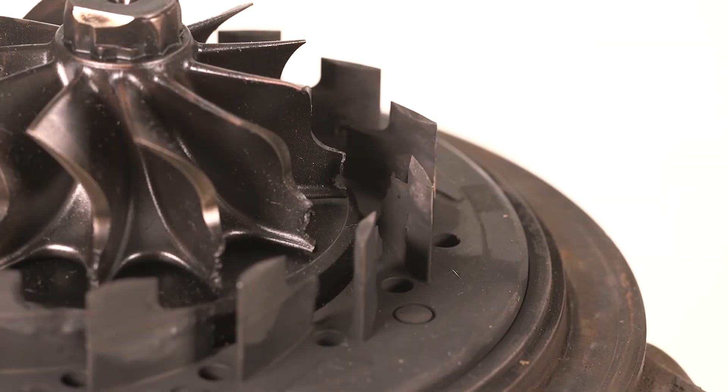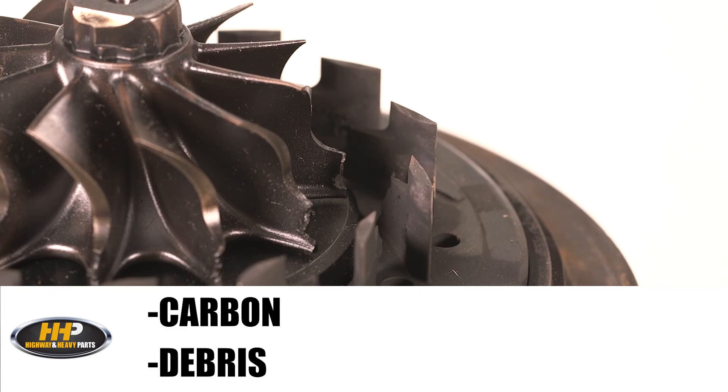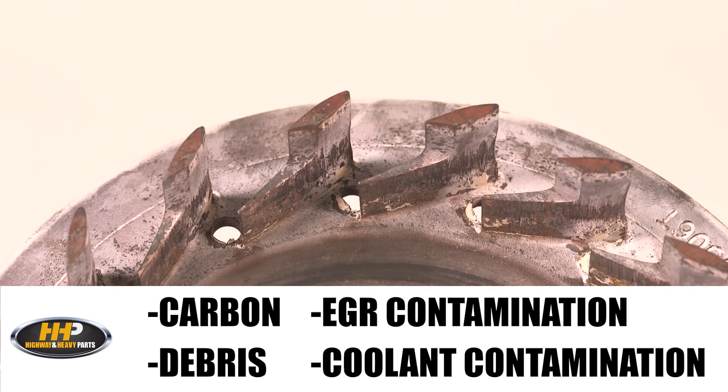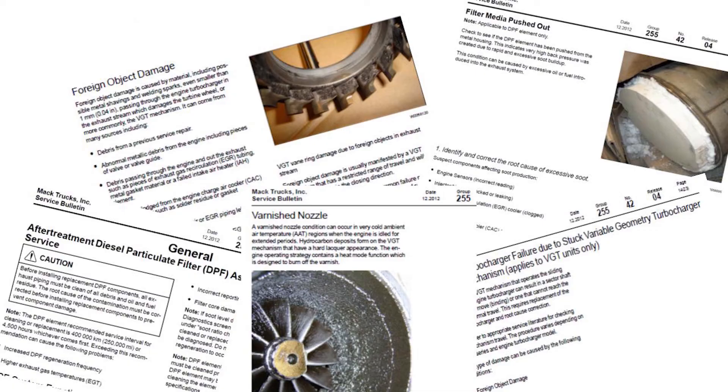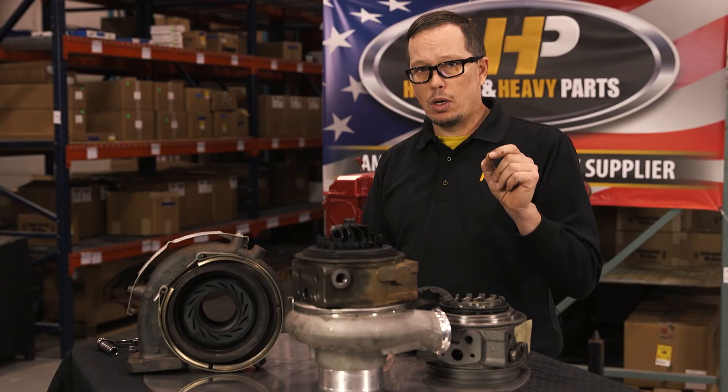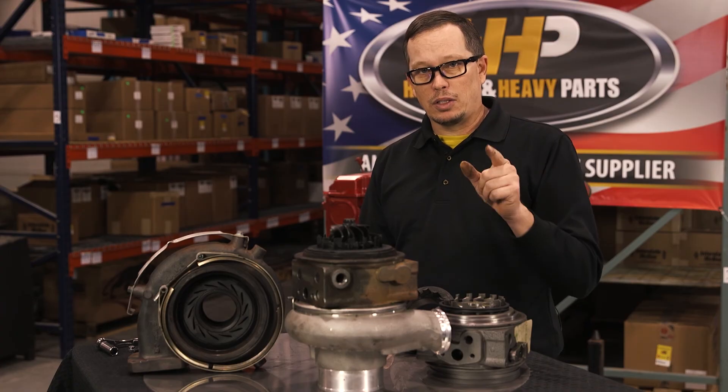That's what's going on with a lot of these VGTs. You get carbon, you get debris, you get contamination from your EGR system, you get coolant contamination — there are a lot of reasons why. We've got service parts that come with all of our turbos to make sure your turbo goes on and lasts.